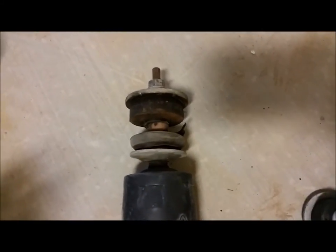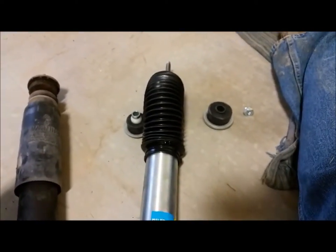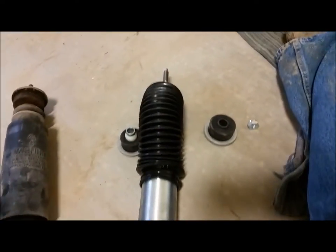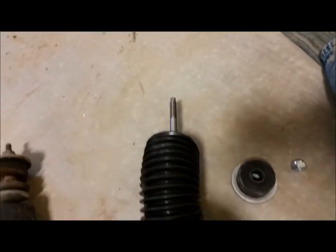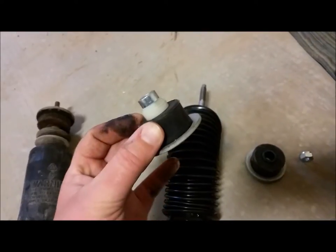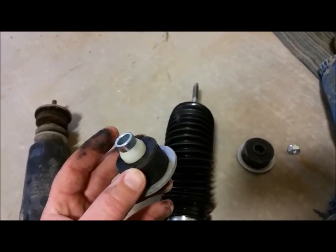So we have the old shock off and there are the components. We have the new shock — the Bilstein 5100s — for both the front and the rear. We're doing the front first. These are the components for the front. It's very easy, something Dad and I are just doing on a snowy day. If you hear sliding on the snow off the metal roof, that's what's going on in the background.